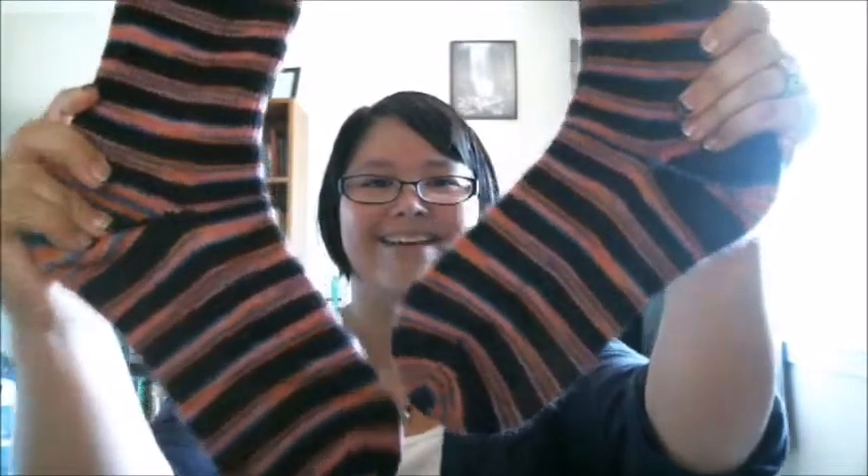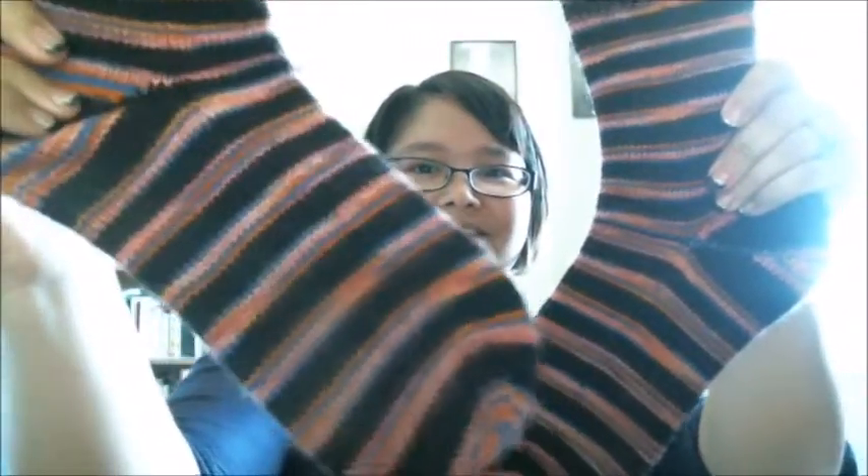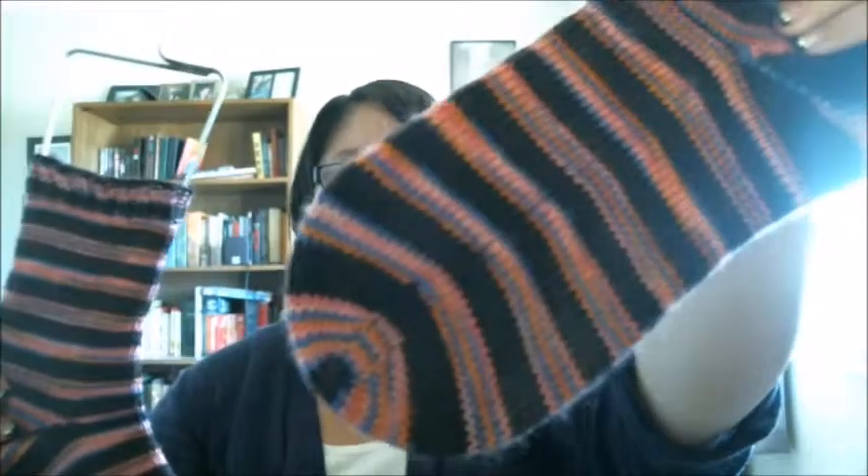And if you follow me on Instagram, most of these are not a surprise. First off, my much-ado-about-nothing socks — let me show you the other one. Ta-da! They're done. My usual vanilla sock with the fish lip kiss heel.